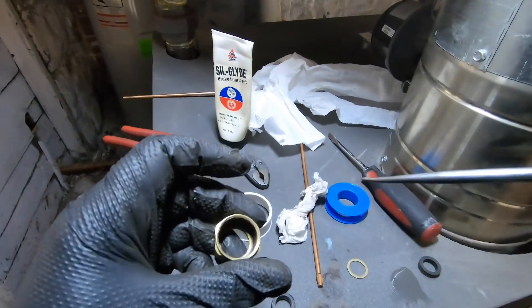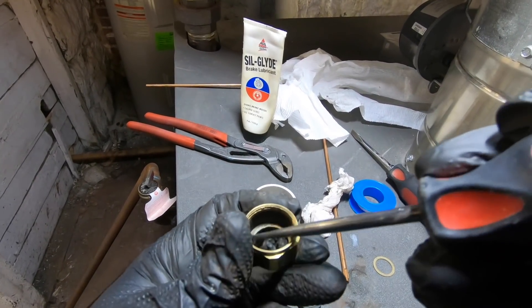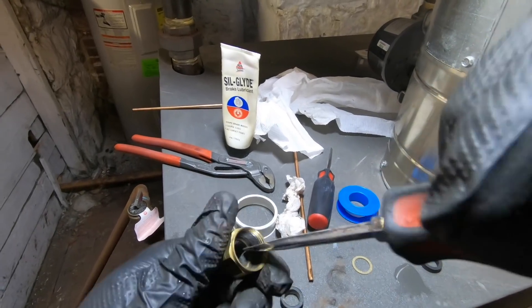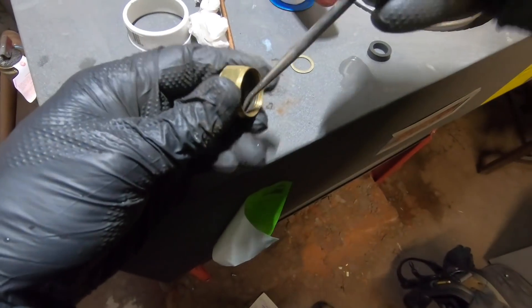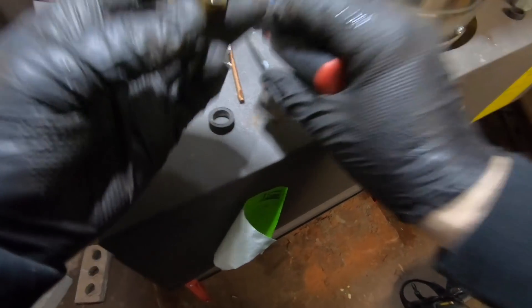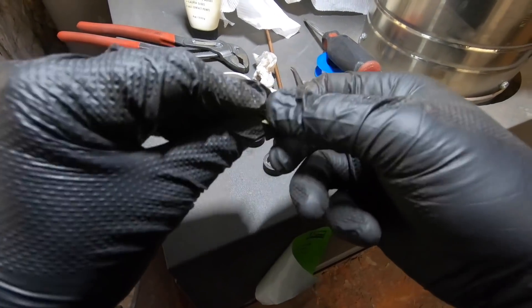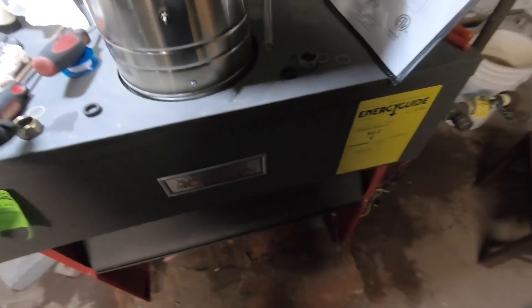There it is — these don't look too good. Let's scrape this — we need a clean, smooth surface to mate to. This is why it was hard to get off the first friction ring. It's better to change them than to screw with them — a little bit of rust prevents a good seal. They're a dollar, so that's what I charge for them.